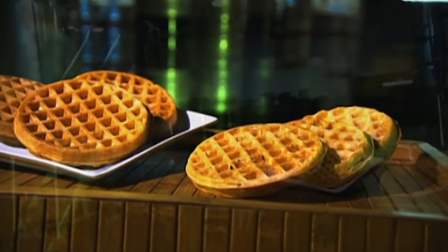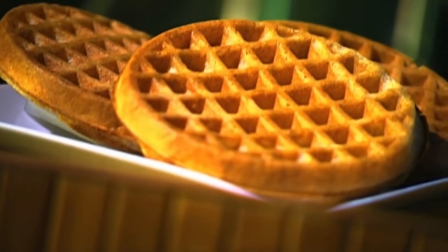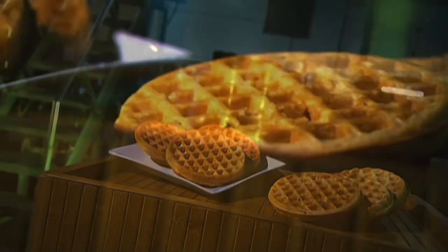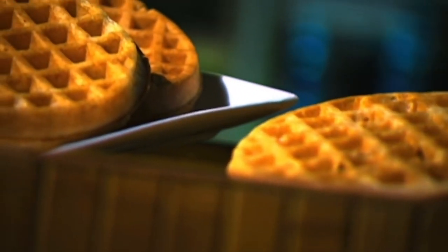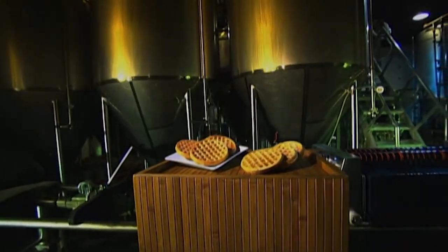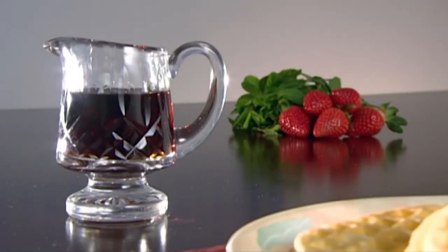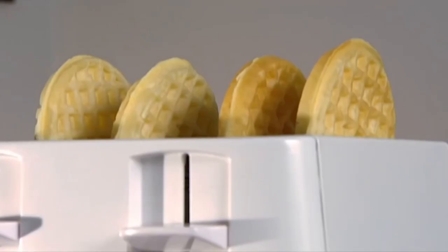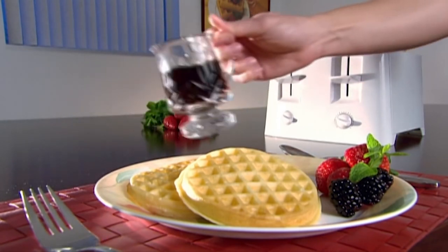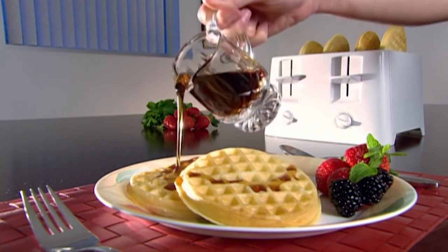Waffles started out in the Middle Ages as a flat wafer made not from wheat flour but from oats or barley. As their popularity spread, many variations of shape and recipe developed. The introduction of leavening ingredients gave rise to the waffle as we know it today. It's enjoyed across Europe as a type of cake, but in America they have them for breakfast. The introduction of frozen waffles in the 1950s marked the dawn of a new era for those who liked eating them but not cooking them — knocking up a plate of waffles was suddenly a snap.